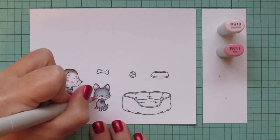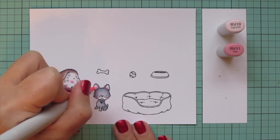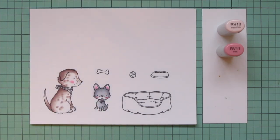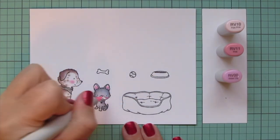I'm going to give these guys some blush and color in the smaller dog's ears using rv10 and rv11. I felt like that needed just a bit more blending though, so I grabbed the rv00 and went around that as well, then blended out the ears.